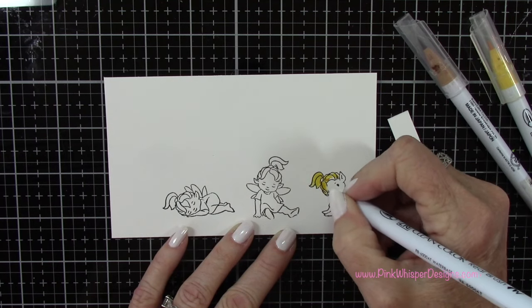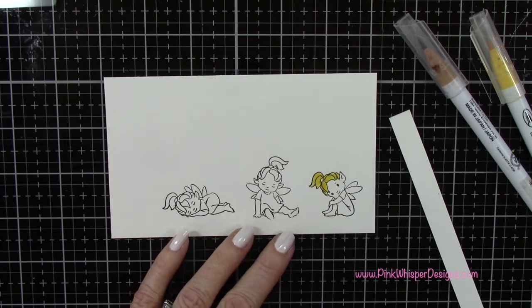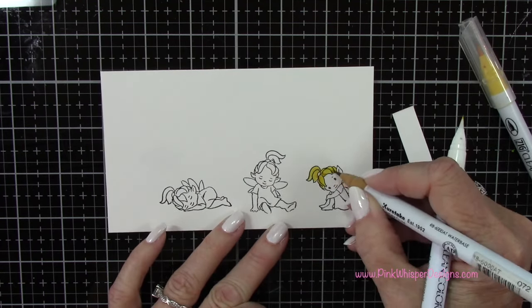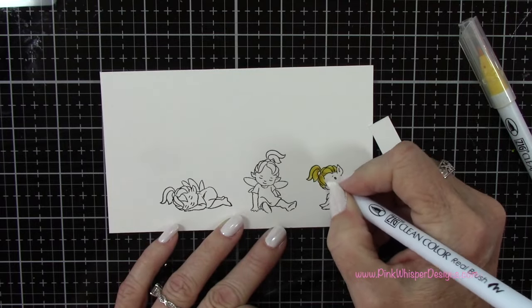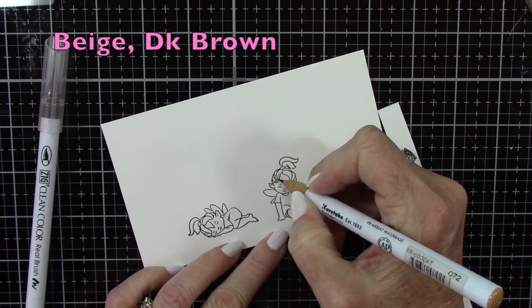I do want to mention that there is currently a bundle set — this is a brand new set. There's the Fairy Garden bundle and it's on sale. It's 20% off, so right now it's only $99. I have the link down below so you can click on that.